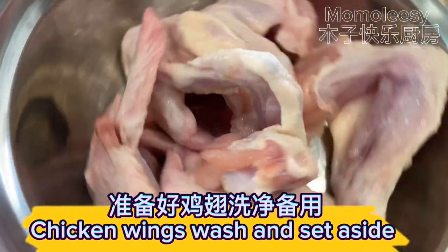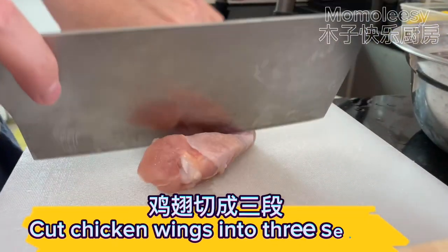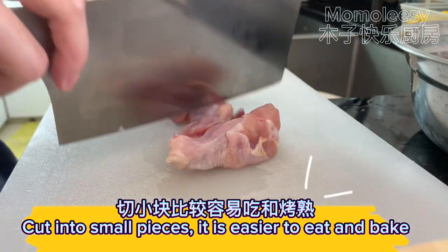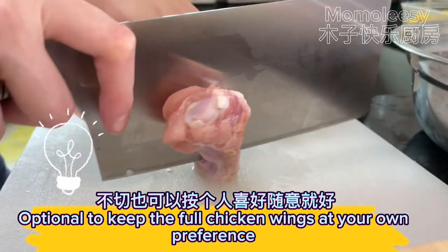Chicken wings — wash and set aside. Cut chicken wings into three sections. Cut into small pieces; it is easier to eat and bake. It is optional to keep the full chicken wings, at your own preference.